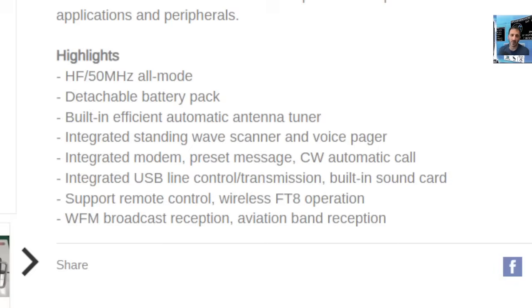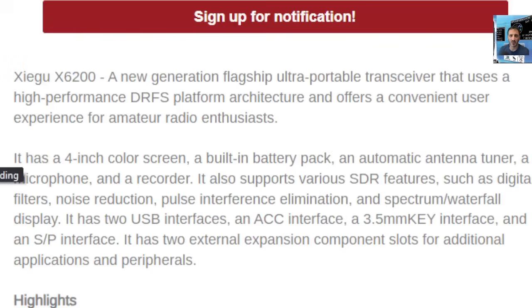It has preset message CW, automatic keyer, CW decode, PSK, RTTY, integrated USB line control transmission, built-in soundcard — it's going to work great on the digital modes. It supports remote control, wireless FT8, WFHS, broadcast radio, and if you use WFTU it's ready to go. It's described as a new generation flagship ultra-portable transceiver using a high-performance DRFS platform architecture.